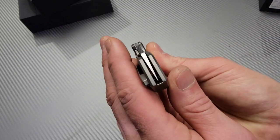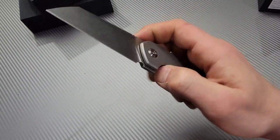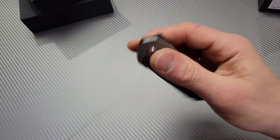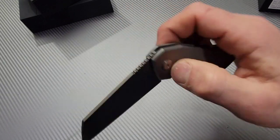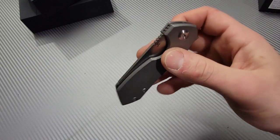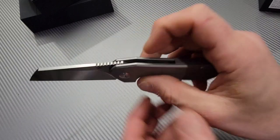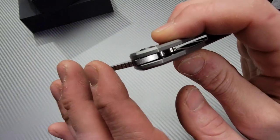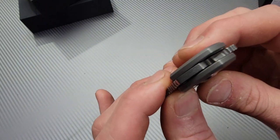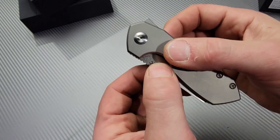Let's check the centering — nice centering. The flipper tab is a light switch; you can kind of push-button it but it's mostly light switch. Definitely going to break in very smooth after a day or two — it's already breaking in even smoother than the first couple flips. Let's check the lock up. We have internal stop pins — I see the track — internal stop pins, great detent.